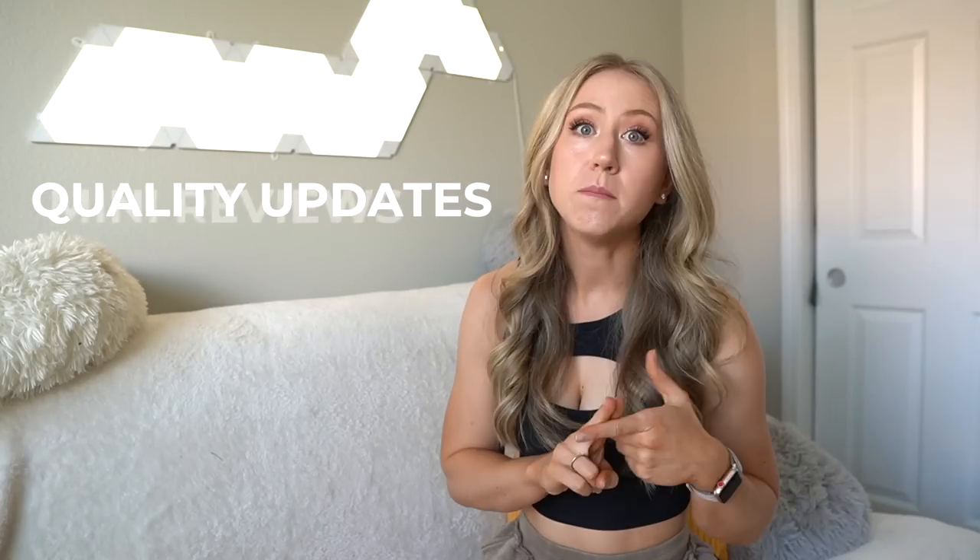Hey guys, welcome back to my channel. Today we are doing a love it or leave it. I've collected quite a few little pieces from brands that I haven't had time to do a full review for, so we've got lots of mini reviews and some favorites. Love it or leave its are my quarterly act-of-wear check-in where I give quality updates, mini reviews, and favorites. Make sure to give this video a thumbs up and let's get into it.